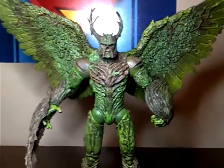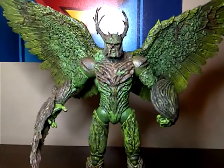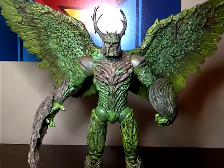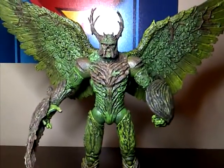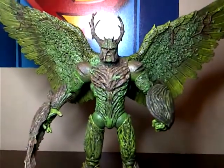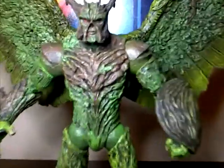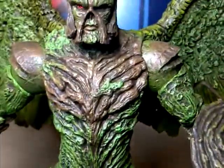Hey guys, this is Josh here and today I will be bringing you my final review of 2013, and that will be the DC Collectibles New 52 Swamp Thing action figure. Let's take a look at this bad boy — he looks fantastic.